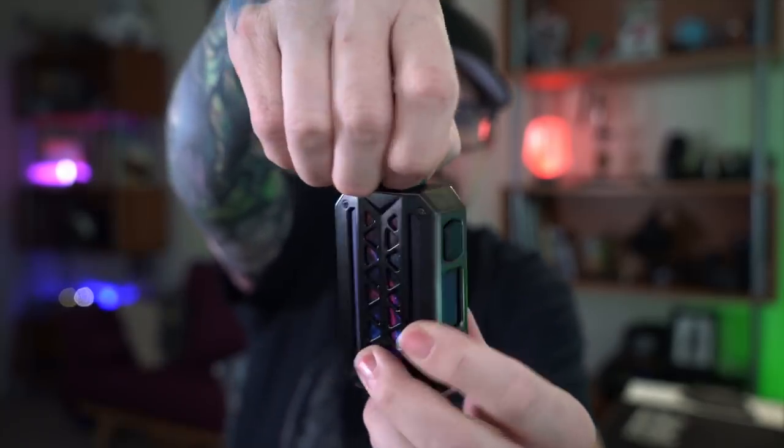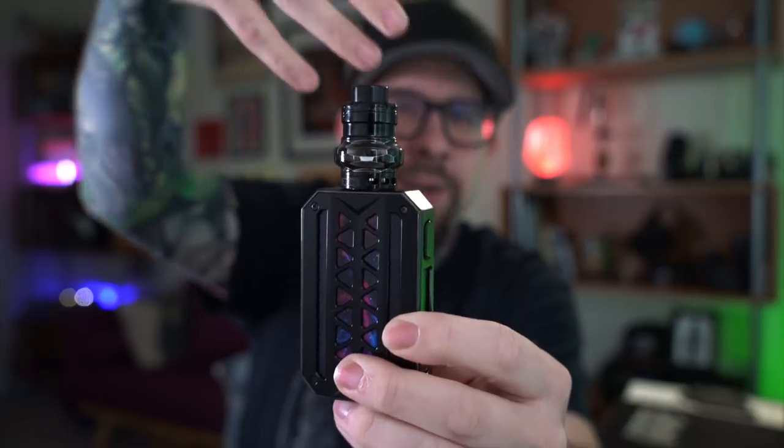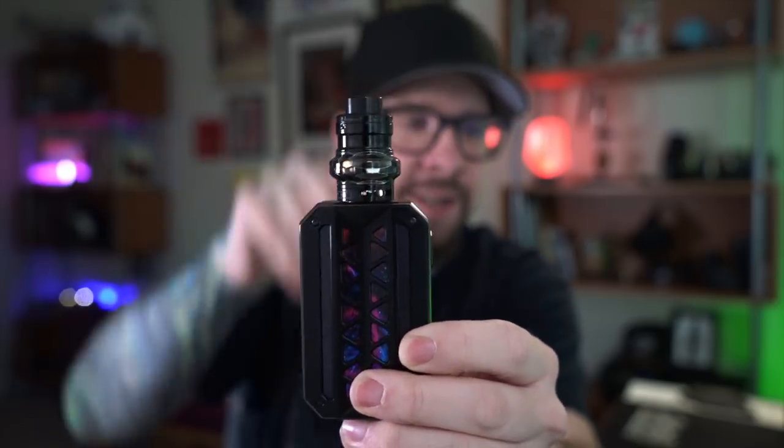It's 810 drip tip compatible on top and I'm rocking the stock drip tip. There's an adjustable airflow control at the bottom — it's a little stiff and difficult to adjust but it'll stay wherever you put it. With the Advocant Manta at full open, it's still kind of a slightly restricted lung hit, but that's actually helpful given how you need to draw on this particular sub-ohm tank.